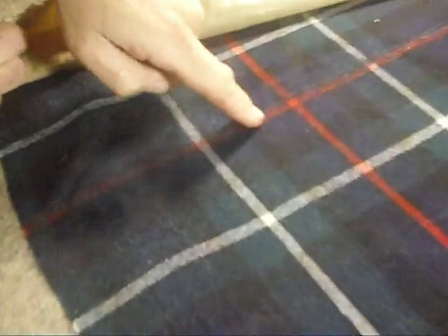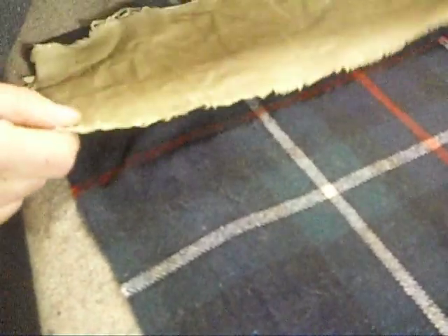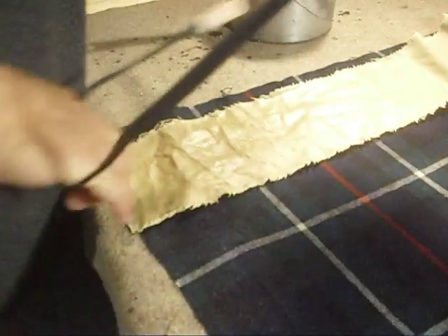Now you can see it's working. I've managed to reduce that to a flat spot. We still have a bit of stretching here, but let's see if I can bring that down too.